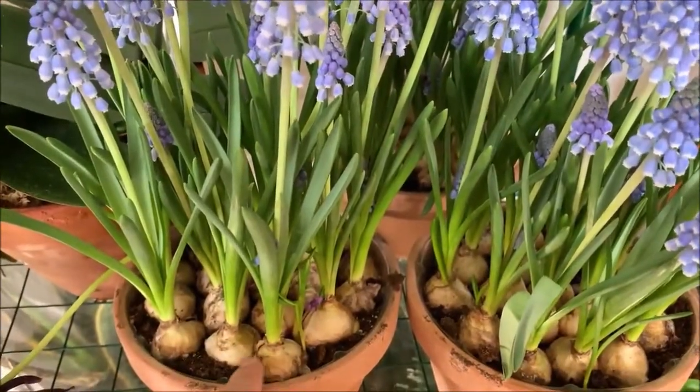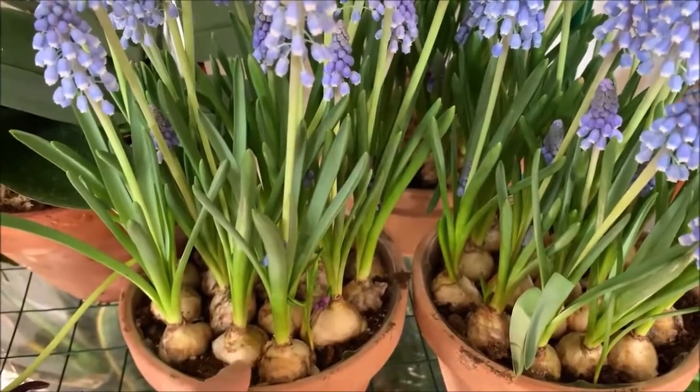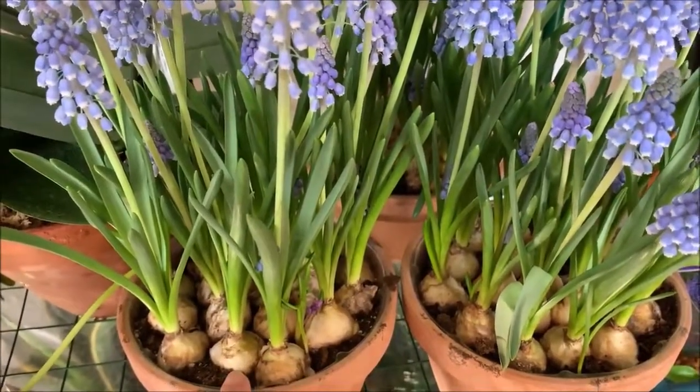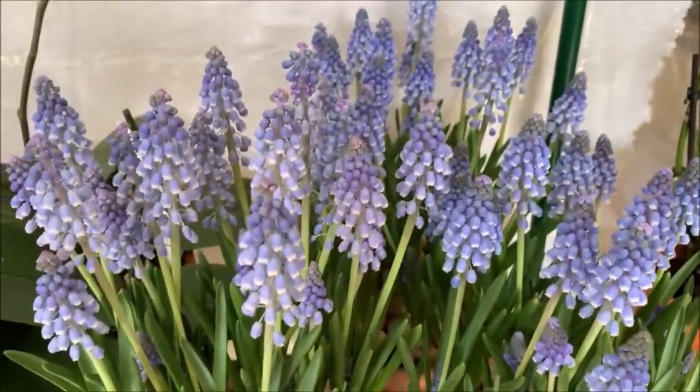This is what the bulbs look like. You don't want to plant them way below the soil like an amaryllis, otherwise it will rot. Use a standard potting mix in clay pots. They can be planted in the garden. Really nice plants, and very easy — extremely easy to take care of.